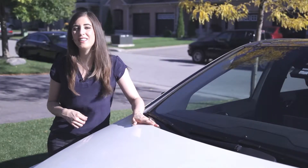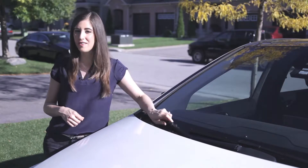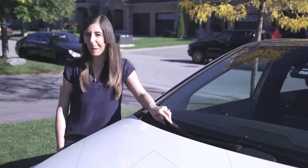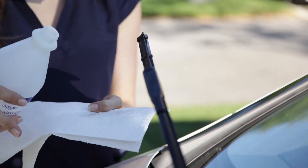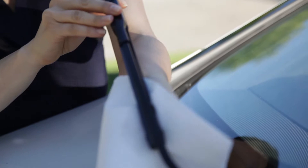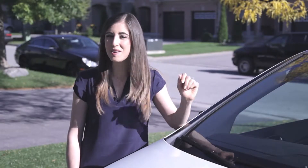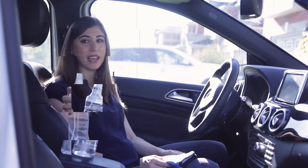Nothing is more frustrating than having your wipers creating streaks on your windshield when you're driving in the rain at night. Fortunately, there's a quick and easy fix. Simply take a paper towel and soak it in rubbing alcohol. Next, pinch the rubbing alcohol-soaked paper towel onto the wiper blade and run it from one side to the other. Yet again, another amazing use for rubbing alcohol.